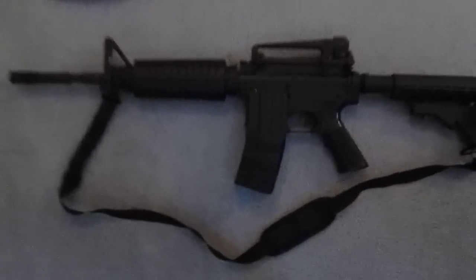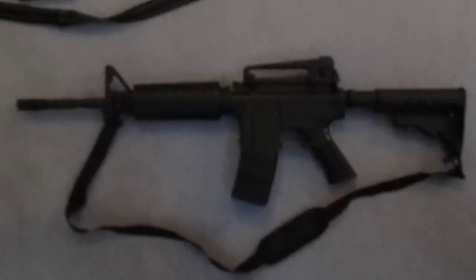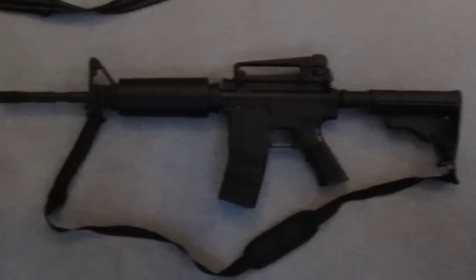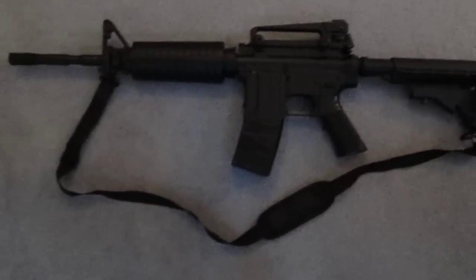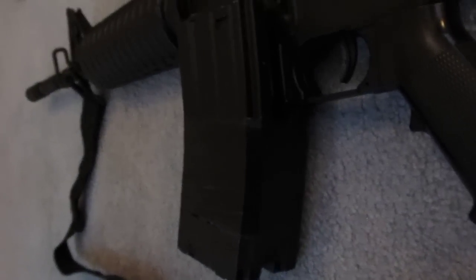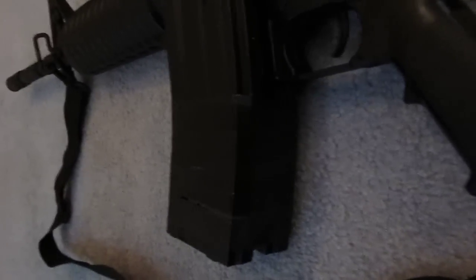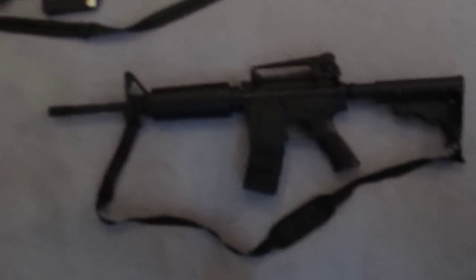Then we have this Daniel Defense assault rifle — it's an M4 carbine series. It's got the carry handle and the sight, and a strap attached to it. It also has a very unique dual mag on it. We just put those together by taking pieces of foam, putting them in between the mags, and then putting electrical tape around them. Just make sure that electrical tape sticks very nice — that way it's nice and sturdy.